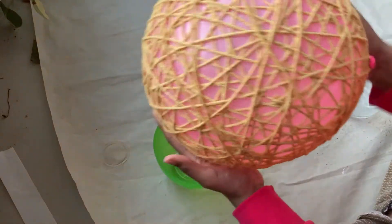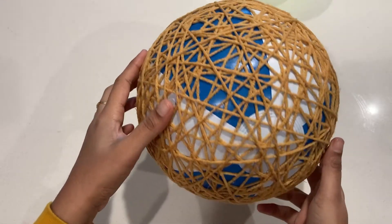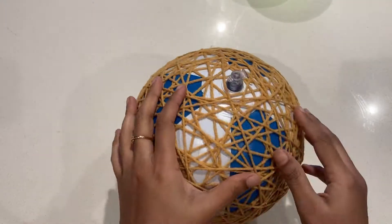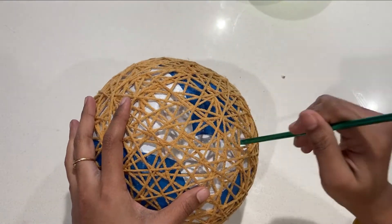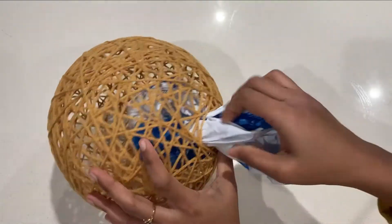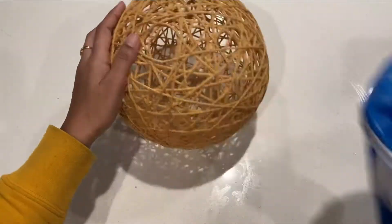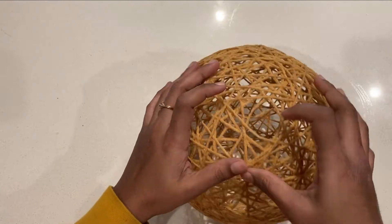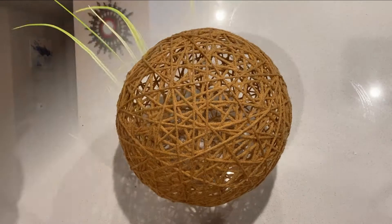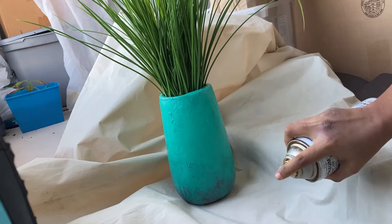Keep it aside for maybe two days until it's dried, but unfortunately my balloon became small and I had to do it again with a ball. Remove the air and slowly remove the ball through it. To enhance the look I placed this plant which I painted blue and spray painted gold.